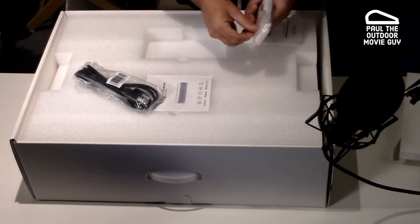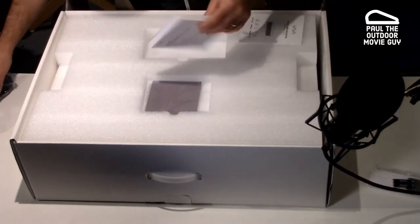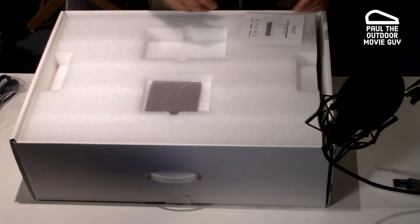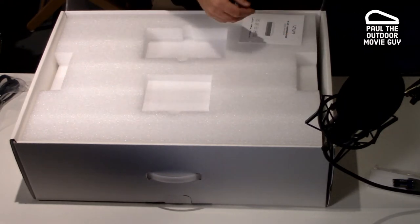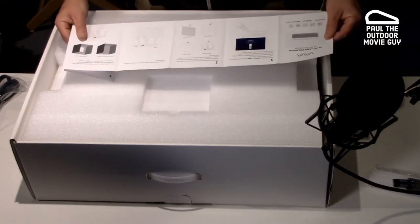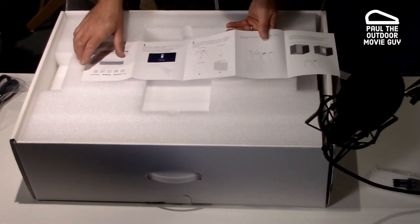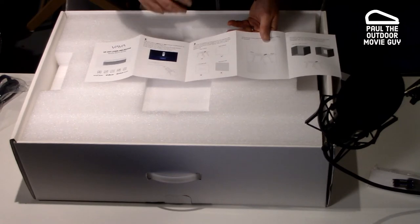It is two AAAs. We'll just put that to the side, and then you've got your manual, which I'm sure everybody will read — throw that away. Nice lens cloth, always nice to keep something like that. And then the quick start guide, it does show you some info on where to place it. This is interesting — I don't remember seeing this in the original one that I had.